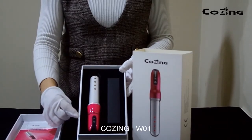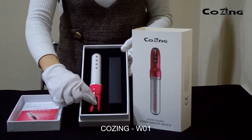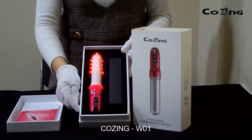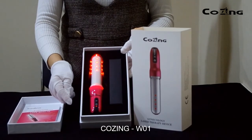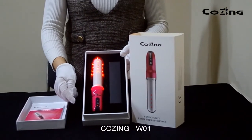How to use COZIN W01? Long press the power button to switch on the device. Short press the power button to stop the laser working. Please note the device cannot be used during charging, and the treatment time is 10 minutes — the device will turn off automatically.